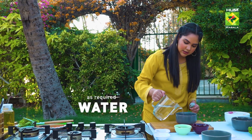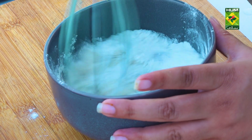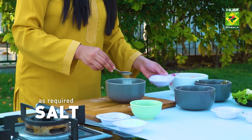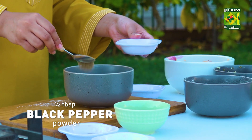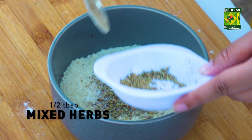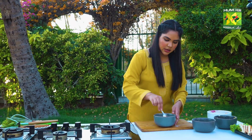Add a little water and we're going to whisk it up. Add salt according to your taste, black pepper, and dried herbs. Okay, we've done all these things here.